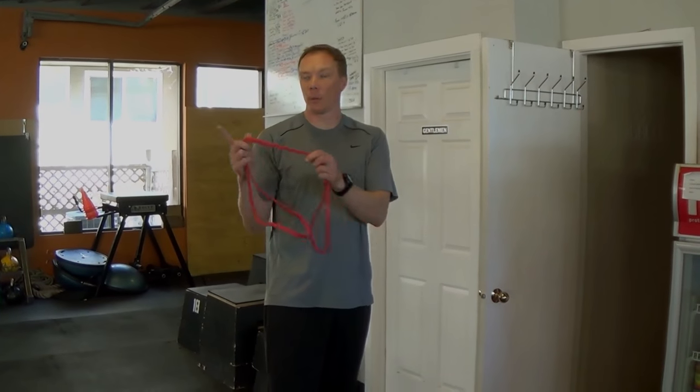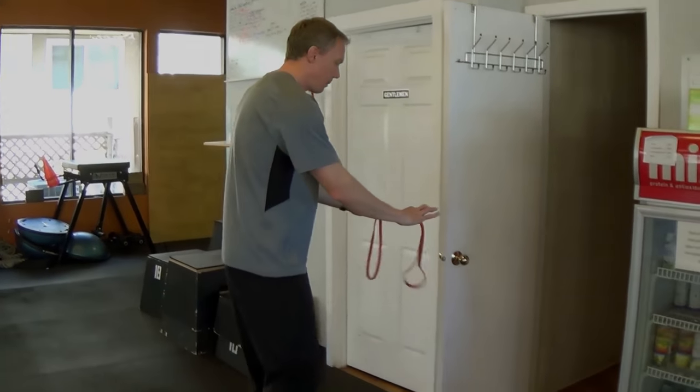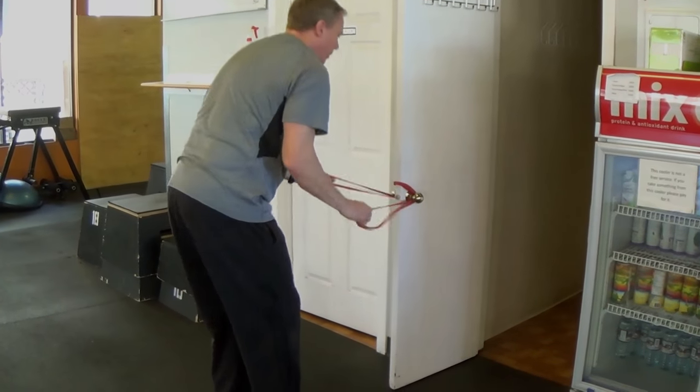To use a doorknob, if you don't have a fold available, what we're going to do is just stack the band. We're going to take the band, wrap it around the end of the door knob — or end of the door — and then around the knob itself.